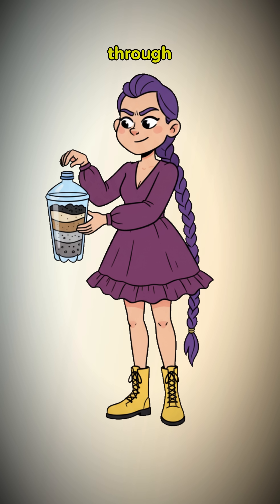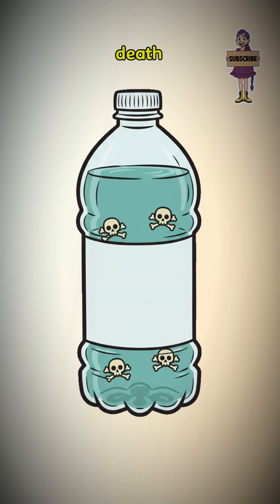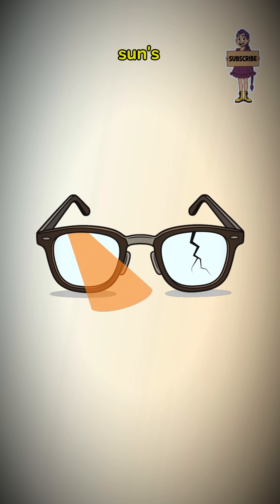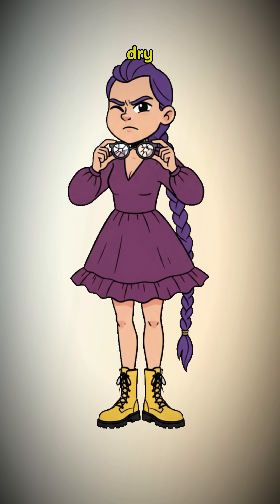Pour the scummy water through your contraption. The water is clearer but still teeming with death. You must boil it. Use your cracked eyeglasses to focus the sun's rays and aim the searing beam at a pile of dry moss.